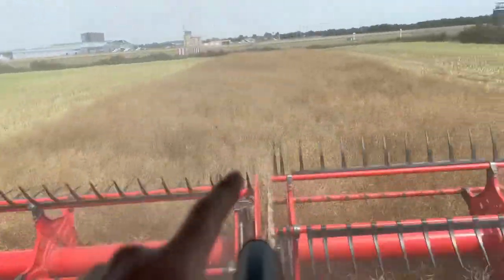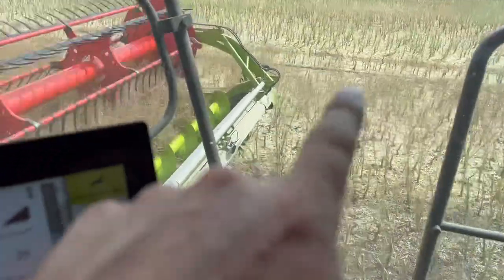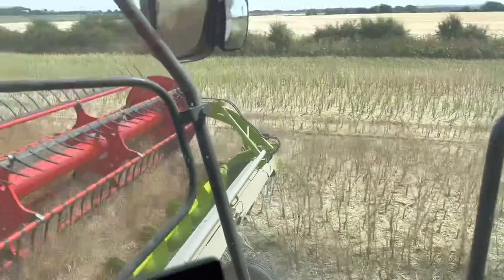I went straight down the tram line and GPSed it, but for some reason it's not quite matching up with the headlands — it's missing a foot, which is highly annoying. There's a foot gap all the way down the field.